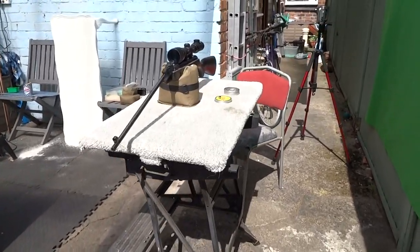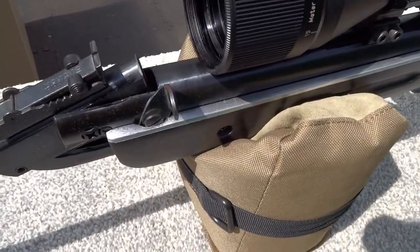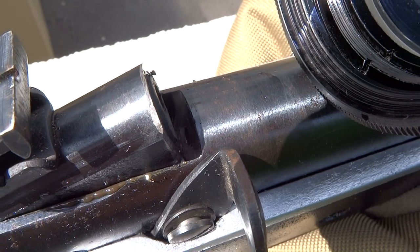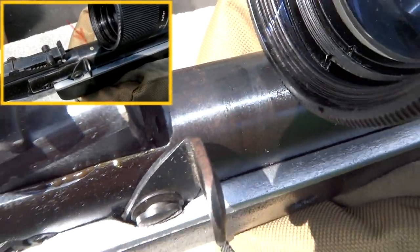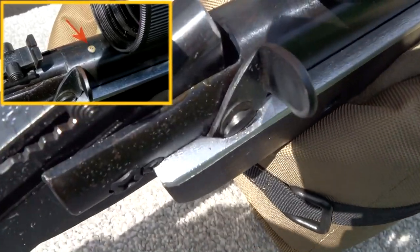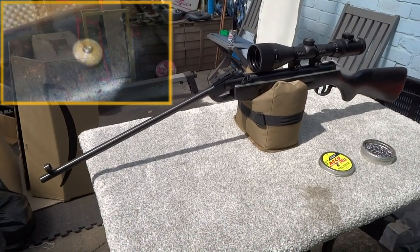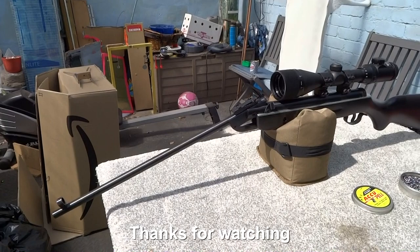I almost forgot to explain the Hercules heel of this rifle. Although it shoots okay, it's very difficult to see, but right in front of the objective lens there is a tiny pinhole that allows grease to come out of the air cylinder, so the shots are very inconsistent. I'll see if I can highlight this — it's leaking grease. So overall the rifle is not really quite as good as I thought it was, but nevertheless it was a nice project to work on. Thanks for watching.